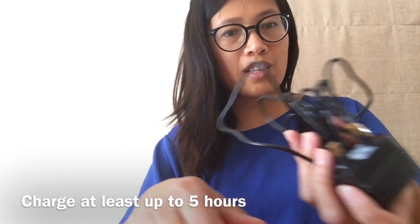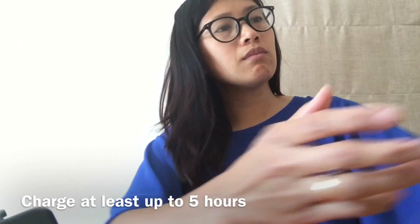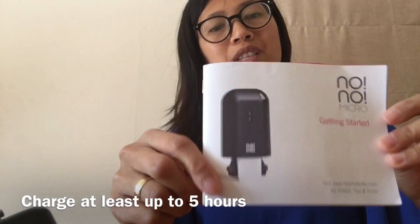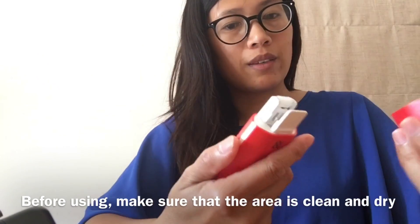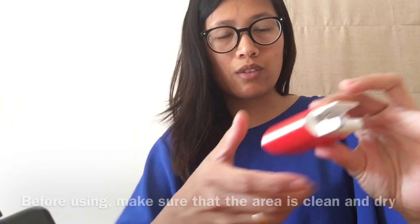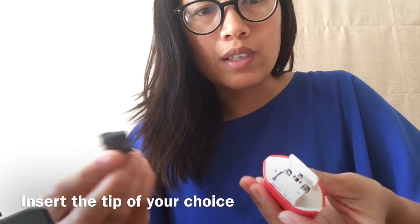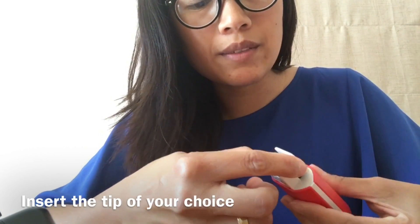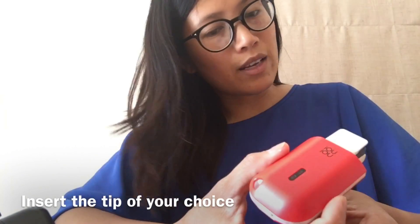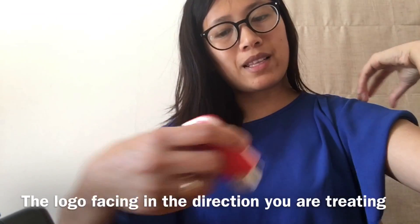First of all, you have to charge it for up to five hours. It comes with a user manual so everything is explained in there. I have already charged it. You open it and insert the tip in here — that's it. When you're using it, you have to do it with the logo facing towards your body.